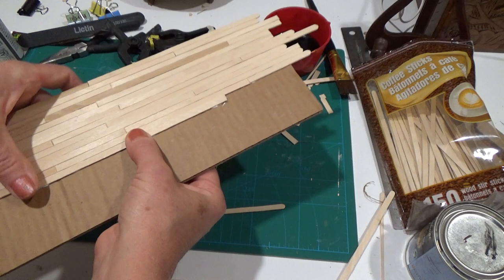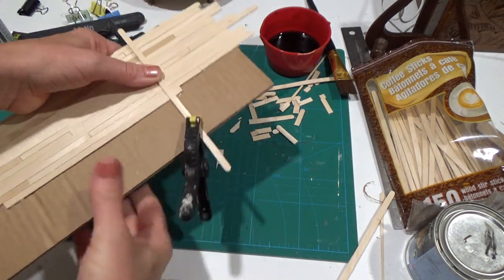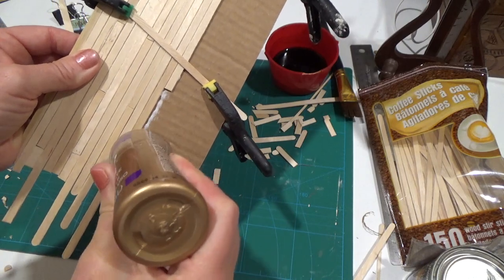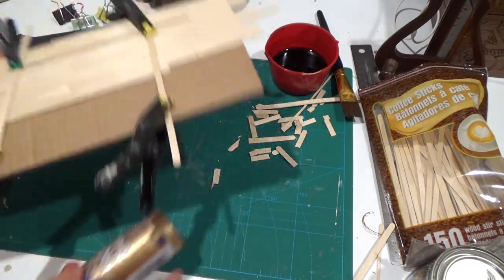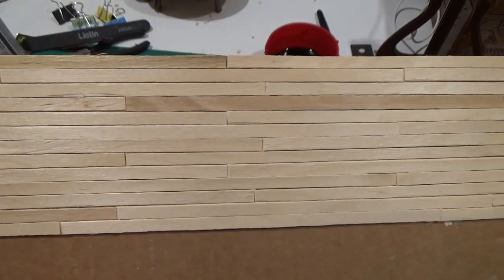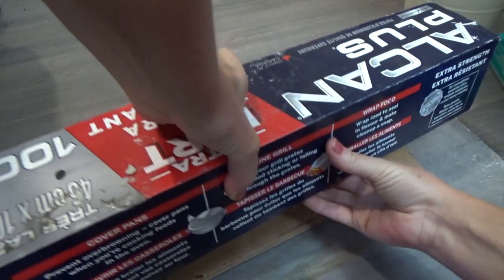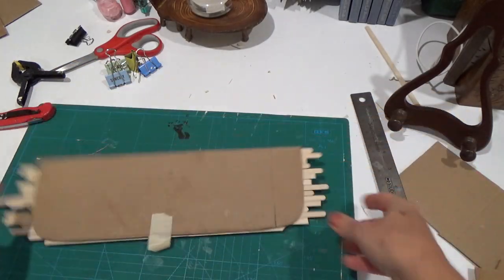I let the sticks hang over the edges and once dry I cut them free — no need to worry about fitting them right to the edge. Where clamps weren't large enough I stuck a stick across to hold the sticks in place while the glue caught. I put the glue right on the cardboard so there's full glue contact between stick and cardboard. Once the entire surface was covered, I flipped it over onto wax paper, weighed it under books and a brick for at least 20 minutes before cutting off the excess edges.